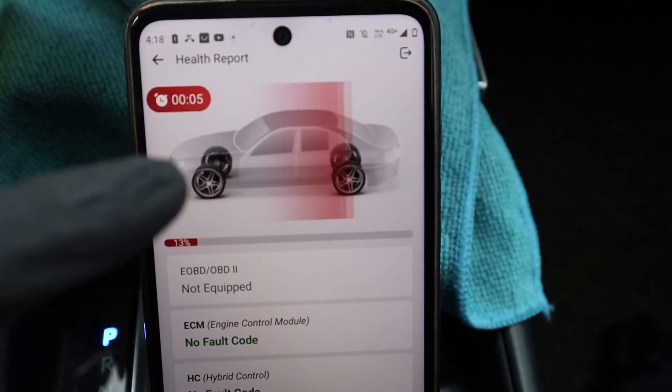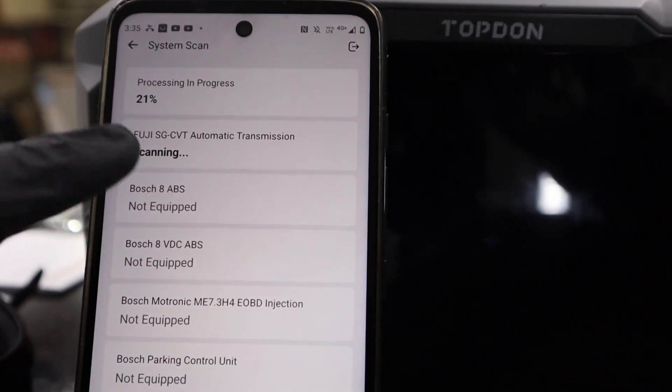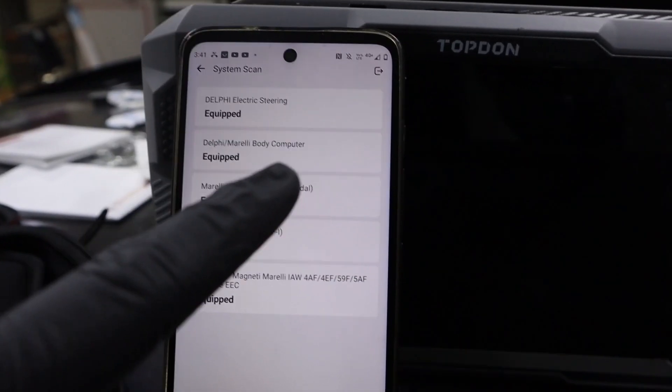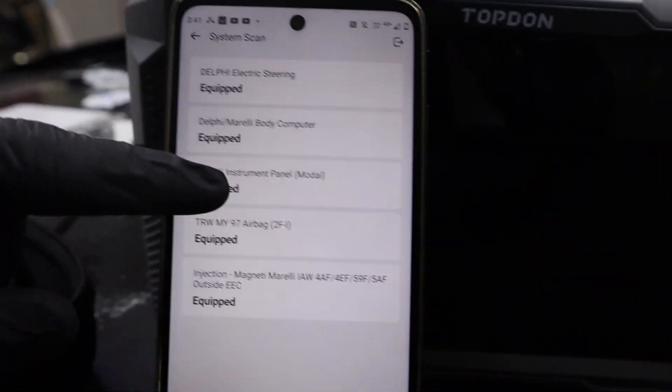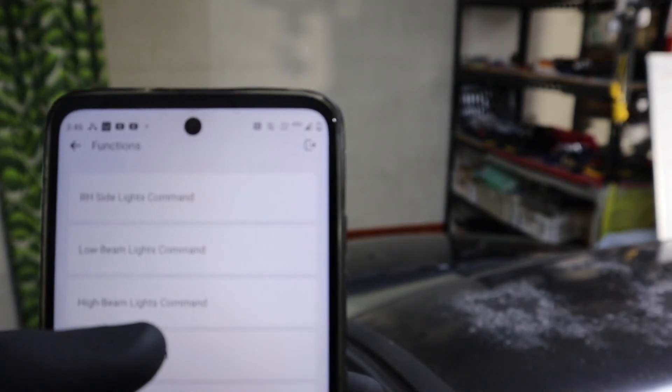It supports more than 100 different car brands. You can do a full system scan, so you can access each control module separately. In every module you can read codes, read data, clear codes. You can also do bi-directional testing, so you can control components across different systems in your car, just with your smartphone.